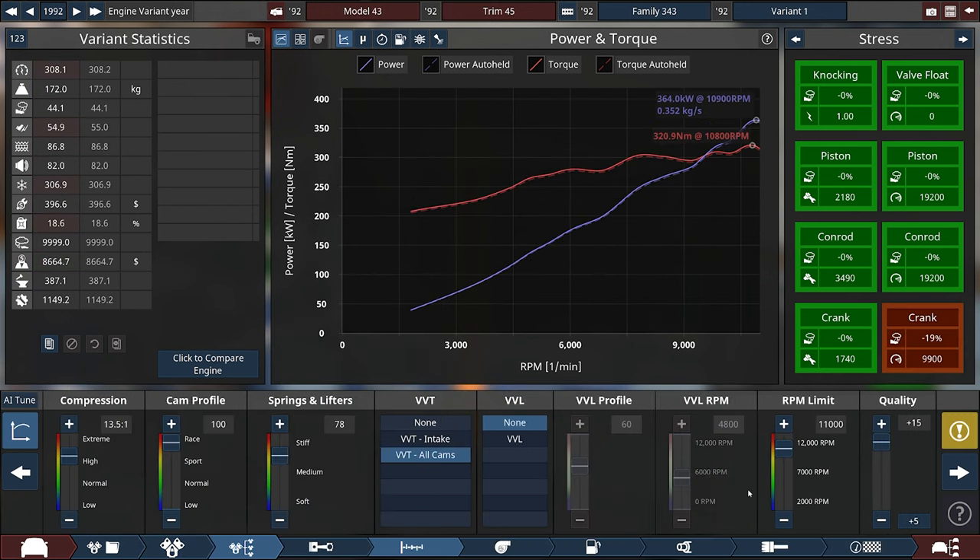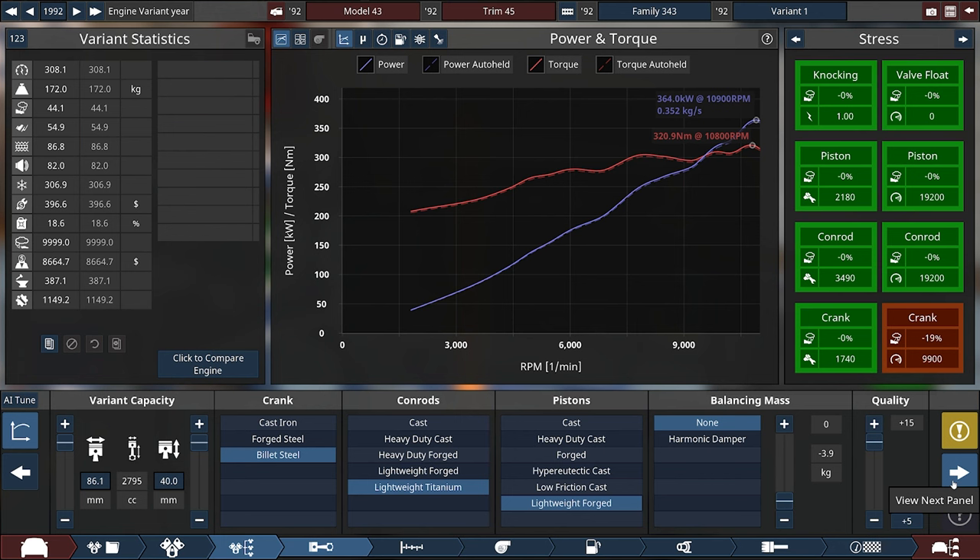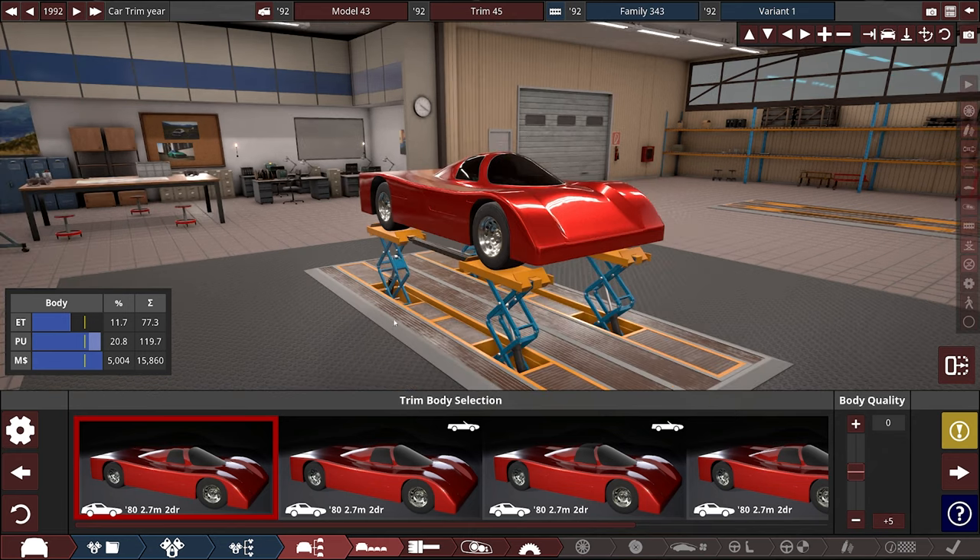So we have the right amount of RPM, and I'm close enough for weight, but we don't have enough power unfortunately. Do they nerf naturally aspirated engines? Because this does not seem right. I could have made them a year newer, but something's weird. Whatever — it doesn't particularly matter too much.